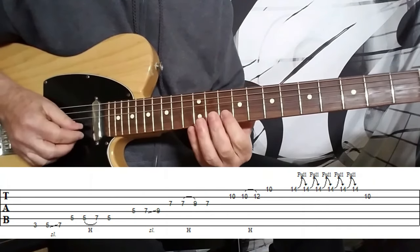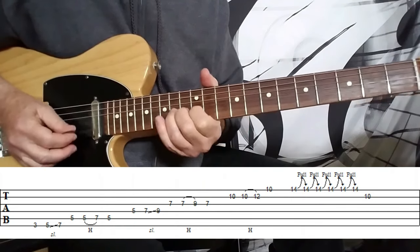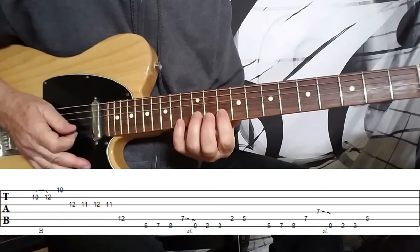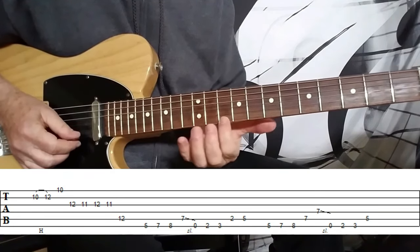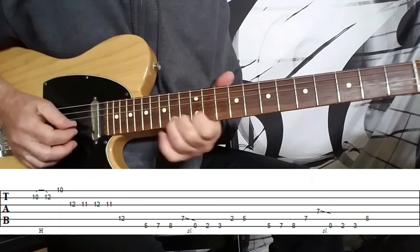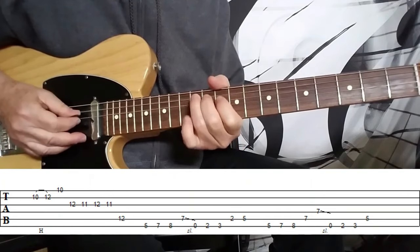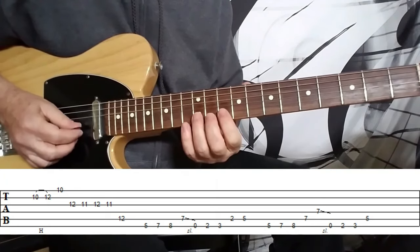And then we move to the 10th fret on the B string. We've got that same hammer-on from the 10th fret to the 12th fret on the B string, and then to the 10th fret on the first E string. Let me play that nice and slow — you can kind of see that on the tab, it's pretty obvious.